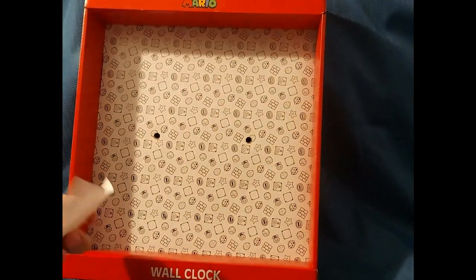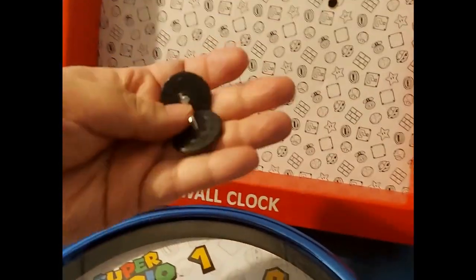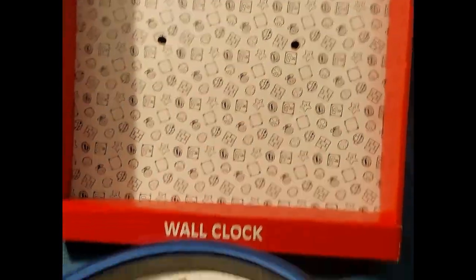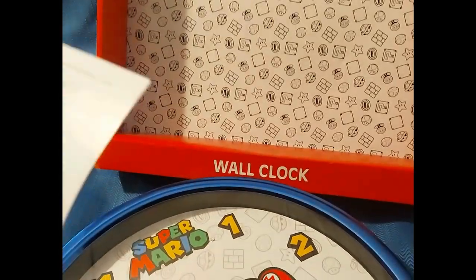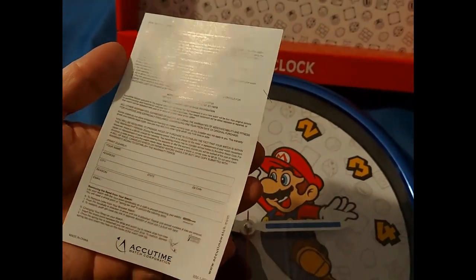That's basically how it looks — a nice little background. It does have these little screws on the back of the cardboard that screw into the clock to hold it in place. It comes with a little how-to-start guide, like a registration, warranty and service information.